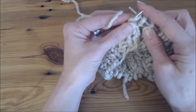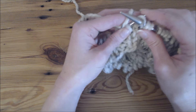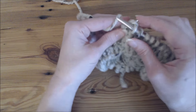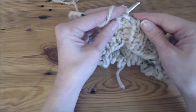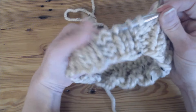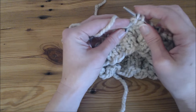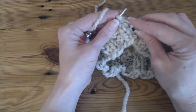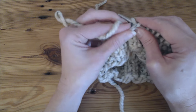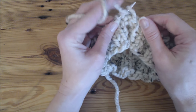Now my yarn goes back to the back and I'm going through the front — pick it in the back and then push it through. I do that just so that I have a nice even stitch, trying to do the same thing with every stitch. That creates a little bump in the front — pick, push through. And a knit stitch, then purl two stitches in the front.